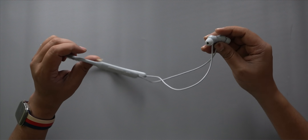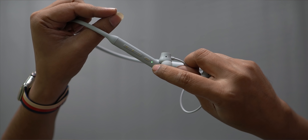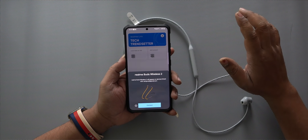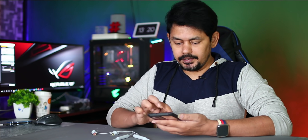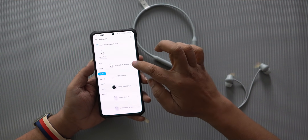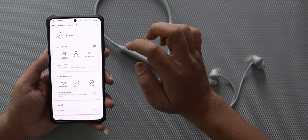Let's start pairing on the mobile phone. We have a light blinking. Now I will open my mobile phone — it supports Google Quick Pairing. Now we will open the Realme Link app. So we have the Realme Link app, and the Realme Buds Wireless 2 device appears. Click here and select it — the device is now connected.